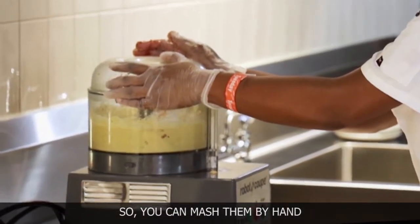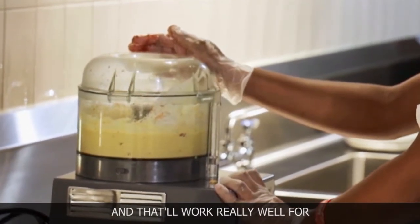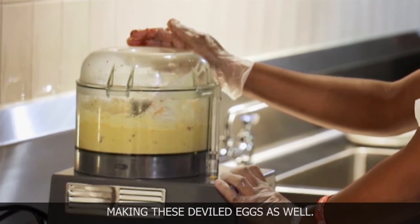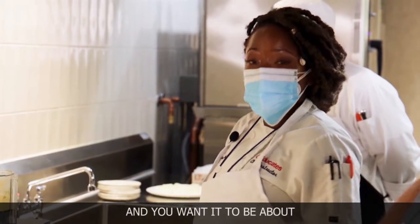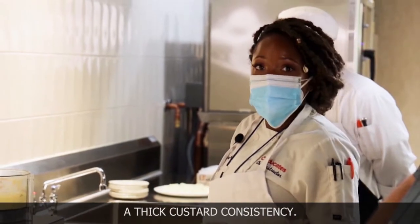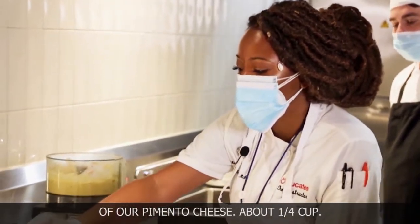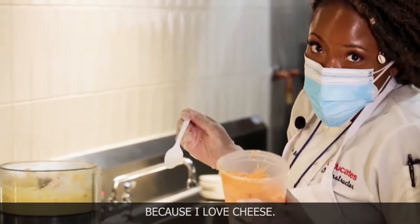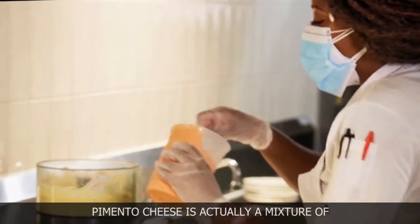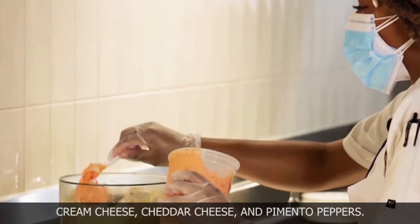You can mash them by hand — I use a handy-dandy potato masher, and that'll work really well for making these deviled eggs. You want it to be about a thick custard consistency. Now we're just going to add a little bit of our pimento cheese, about a fourth of a cup. I like to use more like a half a cup because I love cheese. Pimento cheese is a mixture of cream cheese, cheddar cheese, and pimento pepper.